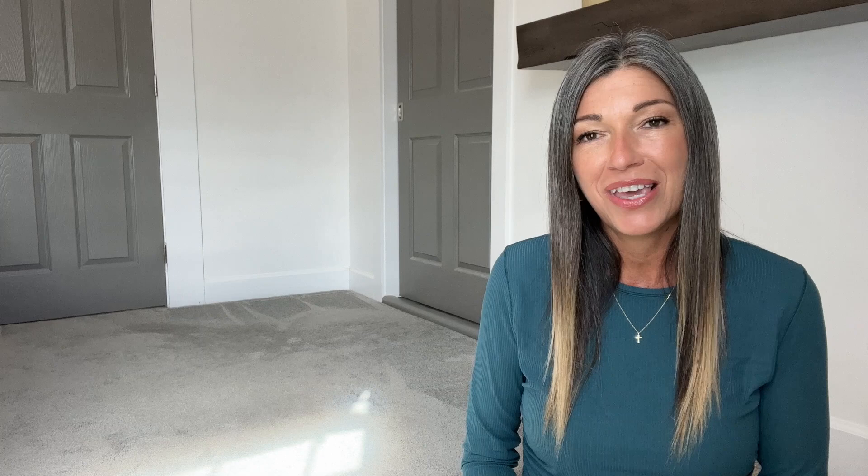Please let me know in the comments below if you liked this video, if you like styling videos, and if there's a particular item you'd really like me to style a few different ways. I hope you enjoyed the video — give it a like if you did, and I'll see you in the next video.